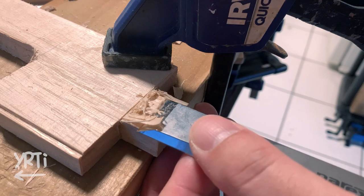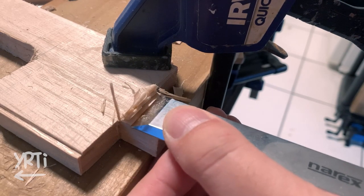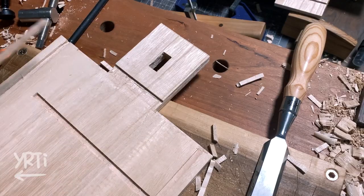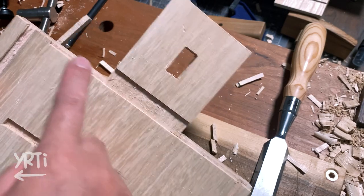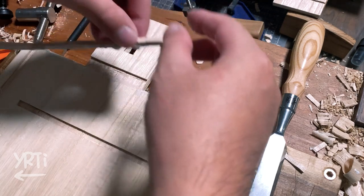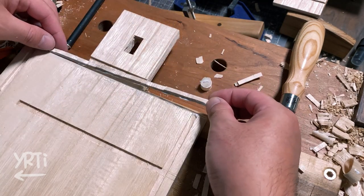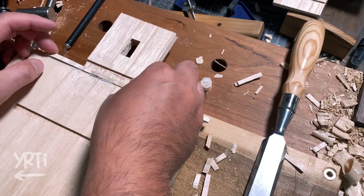It seems like all I need to do is just glue them to finish, but from here is where I made a lot of mistakes. I cut the rabbet in the wrong piece where I didn't need it. To fix it, I just glued a strip in — and at least this part isn't visible.